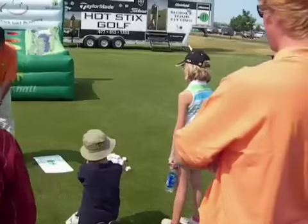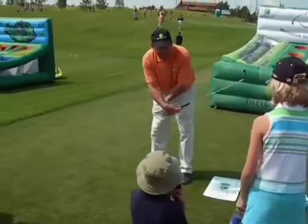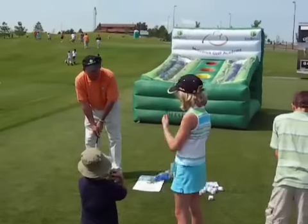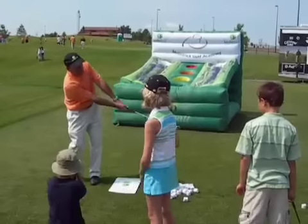Now one of the number one things we see is everybody trying to help the ball, and they use their wrists a lot. Can you guys see me using my wrists there? Wrists equal wrists — and we don't want to use our wrists.